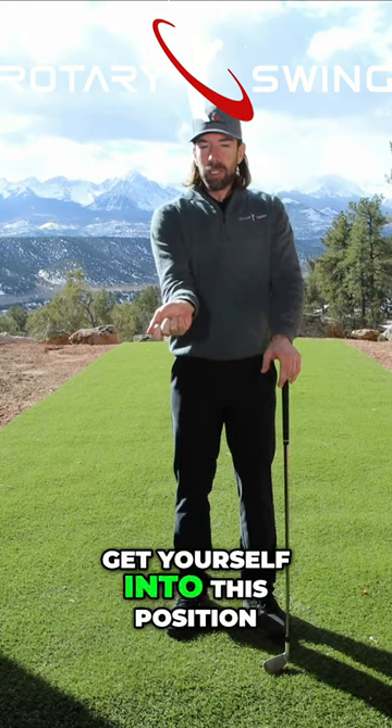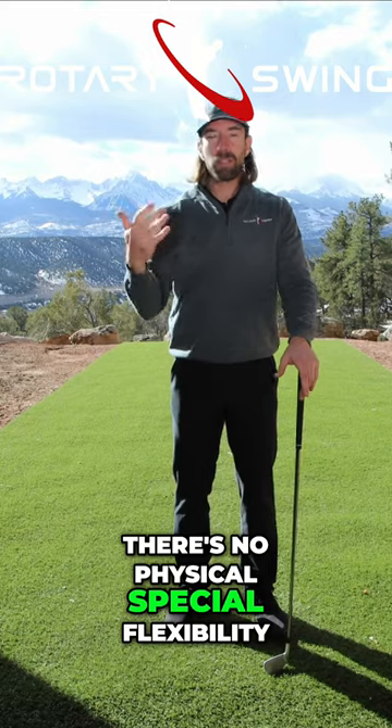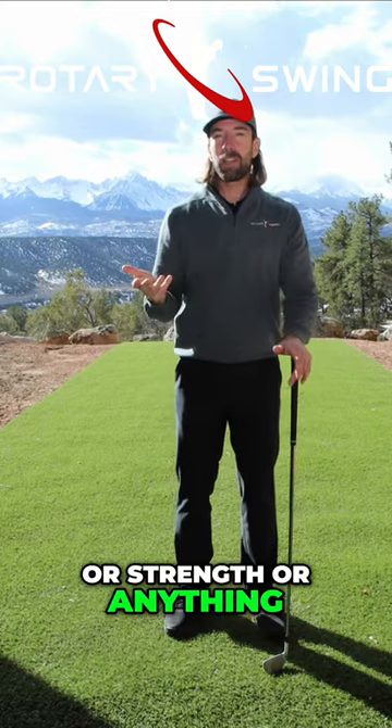Let's first look at how to get yourself into this position, what it's going to feel like. First, understand that there's no physical special flexibility or strength or anything like that that's required.